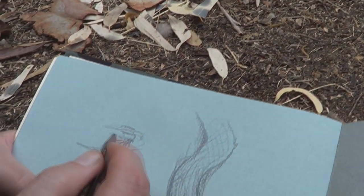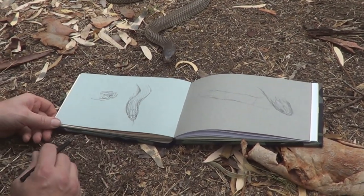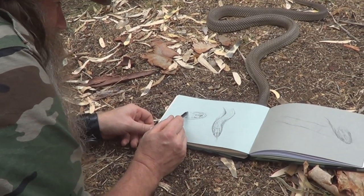So as I mentioned, it's called king brown snake. It eats other snakes. It also eats frogs and other reptiles. Now it's heading for my sketch pad, which also must smell a little bit nice for it.